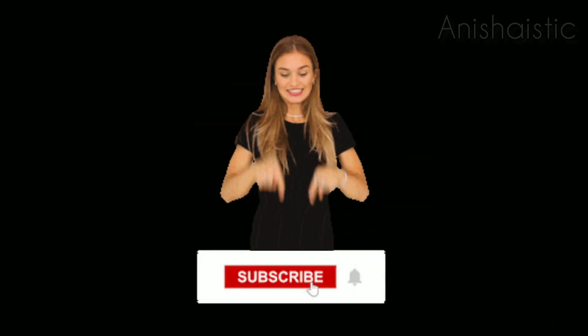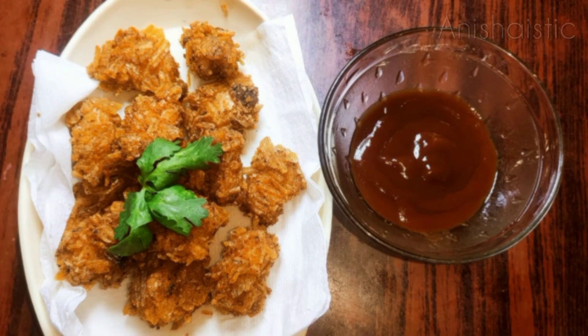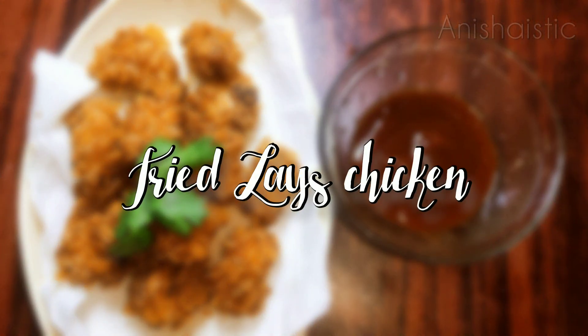Hey guys, welcome back to my channel. If you want to subscribe, please press the subscribe button. I'm telling you how to do fried lace chicken. Let's go to the video.